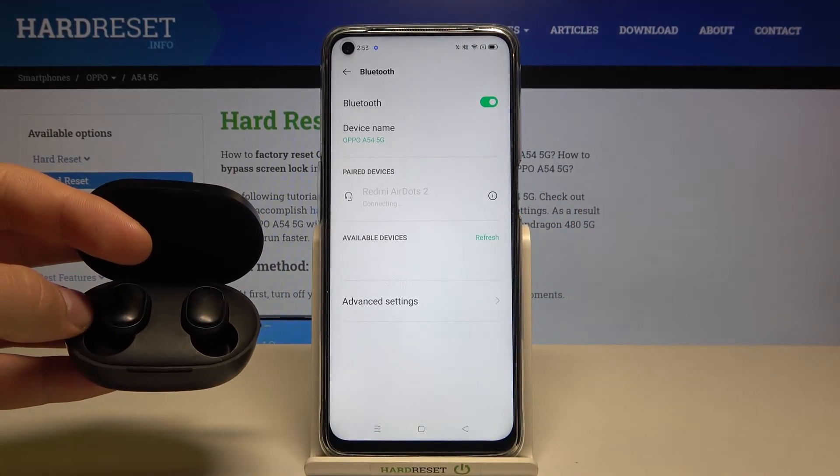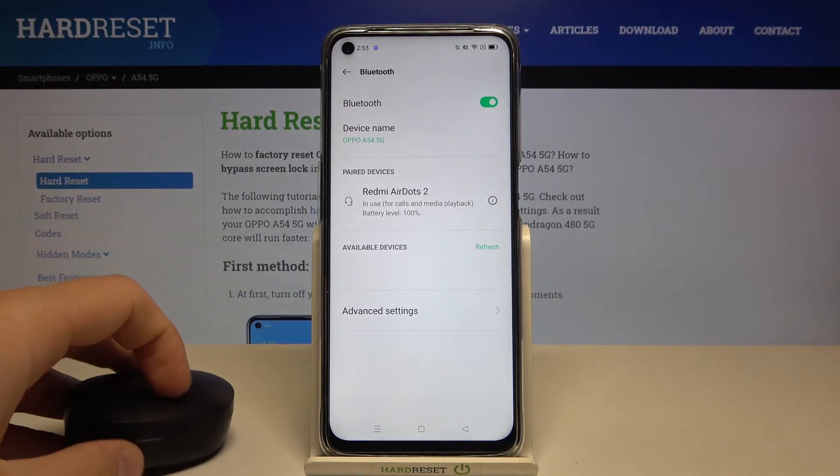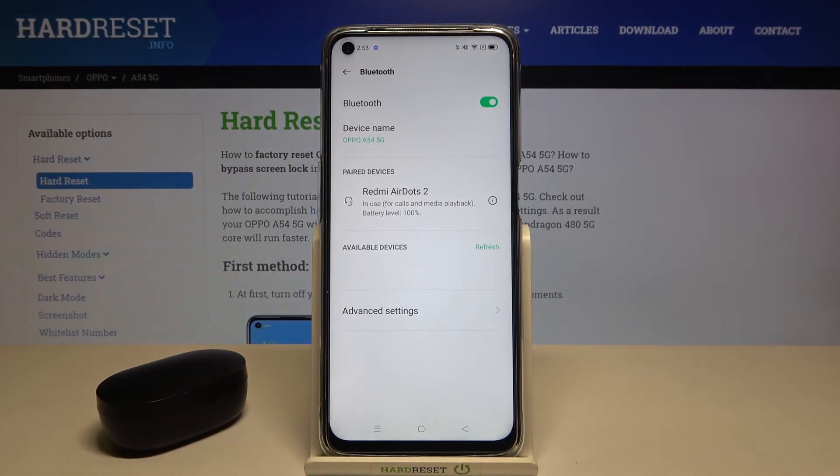Accept the pair and as you can see, we are now connected. That's all! If you found this video helpful, remember to like, comment, and subscribe to our channel.